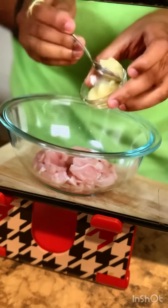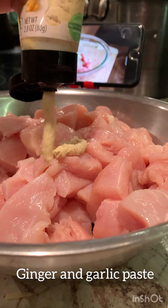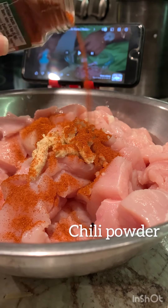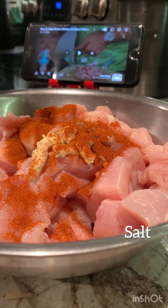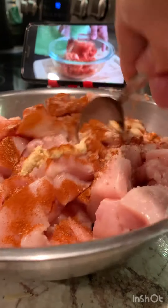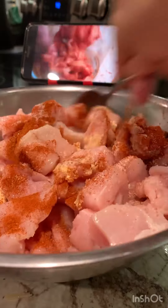I have some chunks of chicken here. I'm adding in a little bit of garlic paste, ginger paste, red chilli powder, and salt. Give it a nice mix. I'm going to marinate the chicken pieces for 15 to 20 minutes.